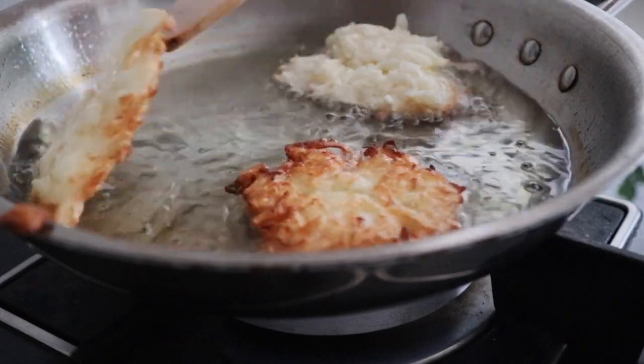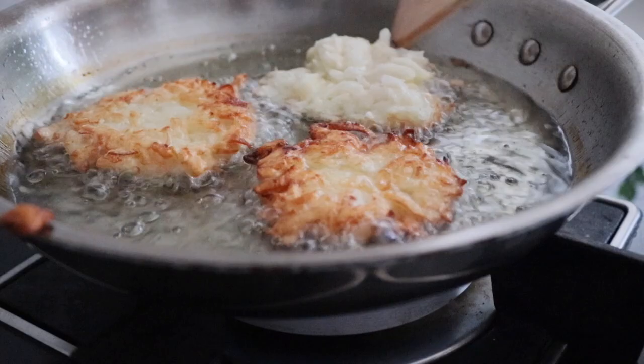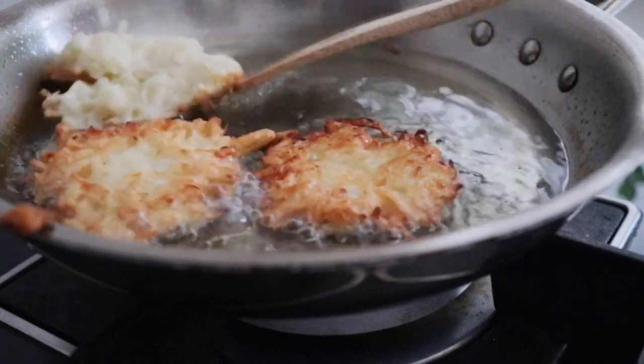And once they're golden brown, it's time to flip. When I flip them over, I just gently press them. Oh man, this looks so delicious! It's so crispy! Yum!